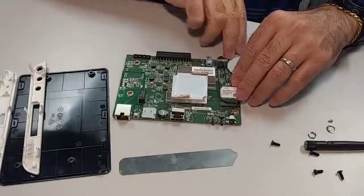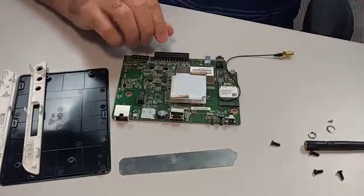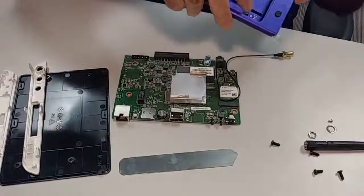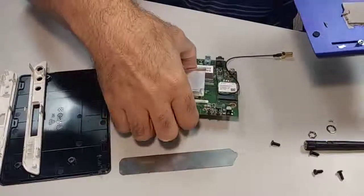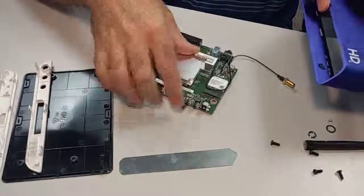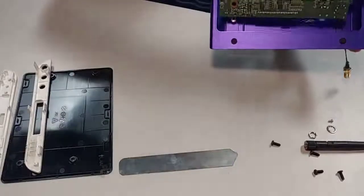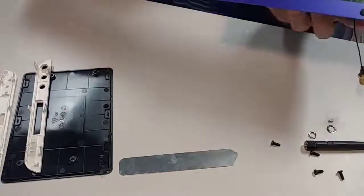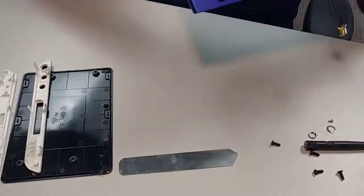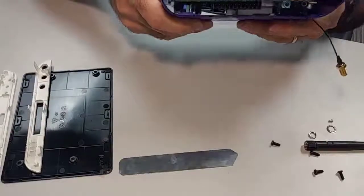And this cable — you're going to come right back out to the same side. Now we're ready to put the board back in. See where it says DC, so we know that's where our power goes. Also you have the labels here, so you know which side is which. Put the board back in and make sure all your screw holes are matched, as they should be.